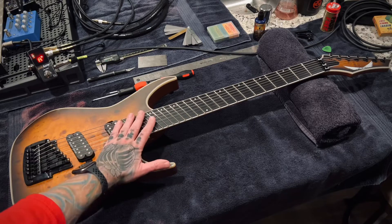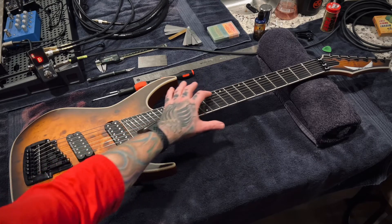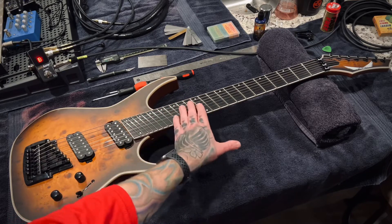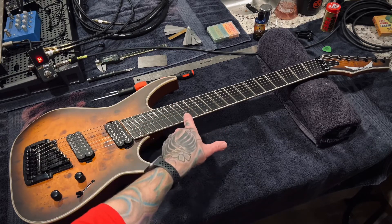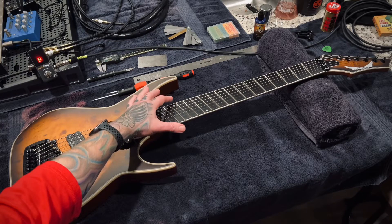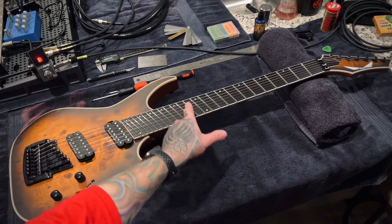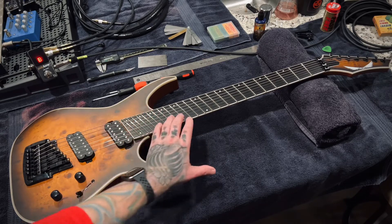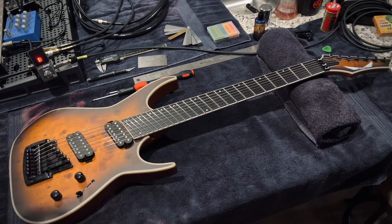One thing I will note is I wish their fret markers were better positioned. They have them on the high side or the low B side up here, and they continue that after the 12th fret. But once you start to get that major angle here on the higher frets, it really makes more sense if they had dropped the markers down here instead. It does throw you off when you're looking from above and you end up on a different fret. Most of your fretting is going to be down here, not on the top part.